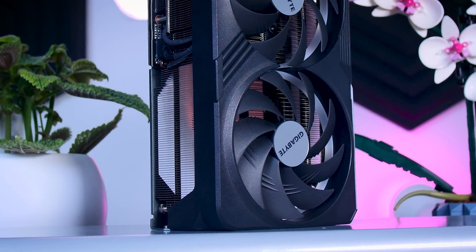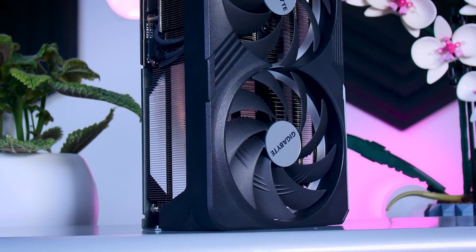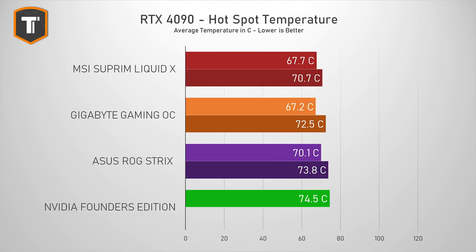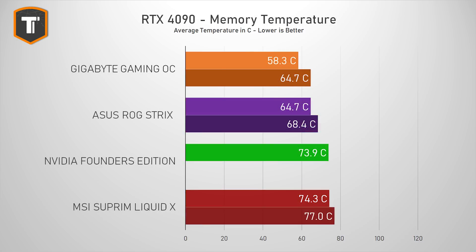The slightly higher fan speed of the OC mode does lead to good thermal results, running slightly cooler than the ROG Strix card. But the 64 degrees in the Quiet BIOS is also an excellent result. It is the same situation with the GPU's hotspot, and the memory temperatures look even better. So in terms of efficiency, the Gaming OC actually looks pretty good. You can either go a bit louder than the Founders Edition with improved thermals, or go slightly quieter with still a pretty reasonable performance improvement.